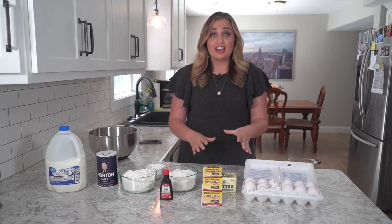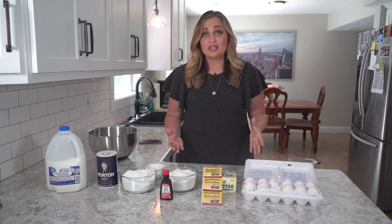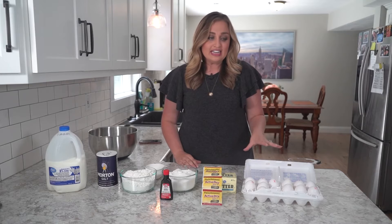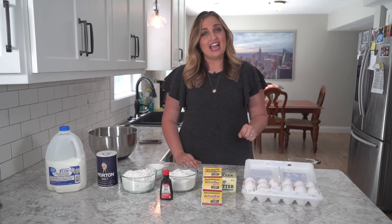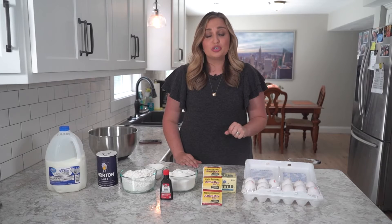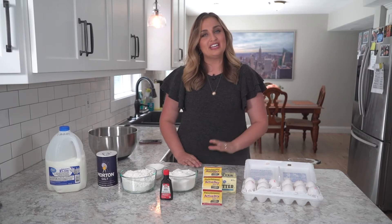During this pandemic, we've all had a hard time finding basic necessities like toilet paper and bread. I can't help you with the toilet paper, but I can help you with bread. Today, I'm going to share a simple recipe that you can make at home. You don't even need a bread maker. It does take a little bit of time, but you don't need many ingredients, and it's really tasty. It's called brioche bread. It's sweet and soft, and you're going to love it.